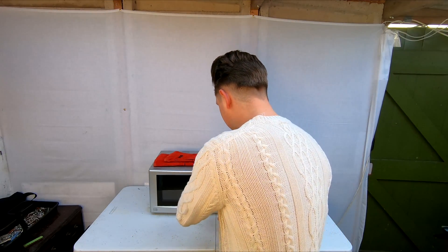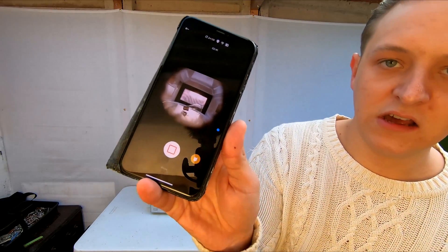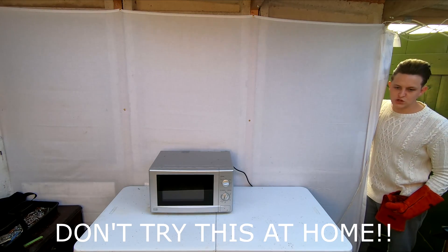I'm going to put this in. As you can see I'm looking at it on my phone so I can see inside the microwave. I'm going to get my gloves, go outside, press the switch and then we'll see what happens. So in three, two, one.